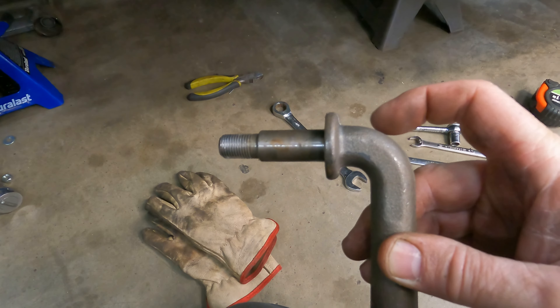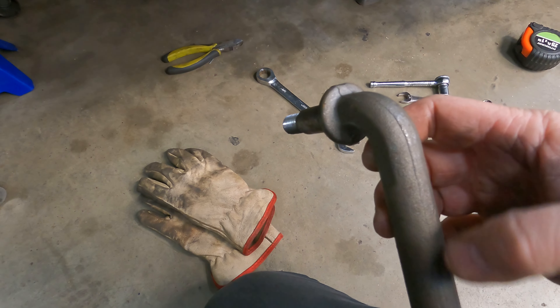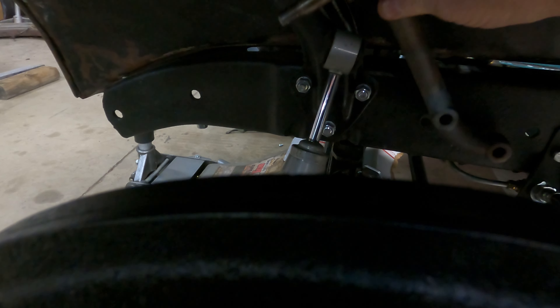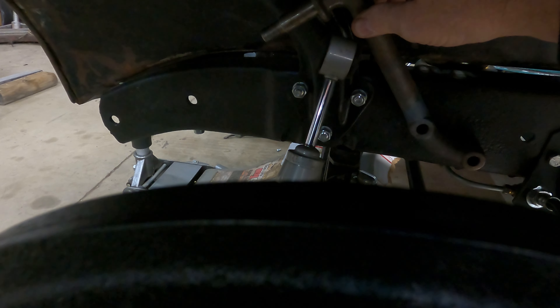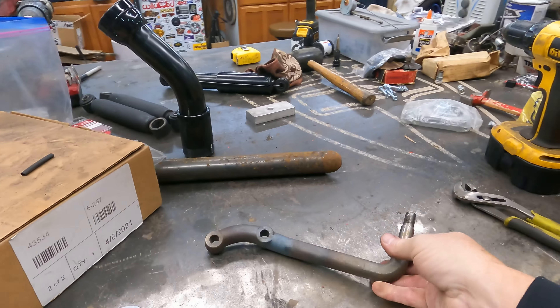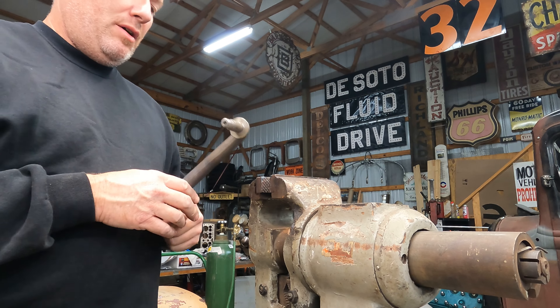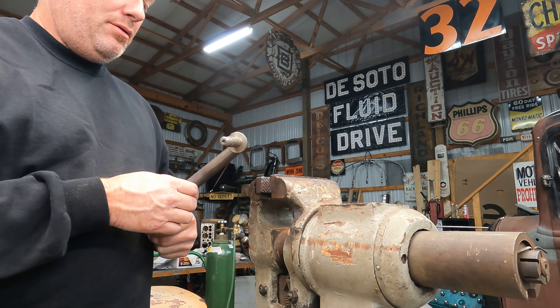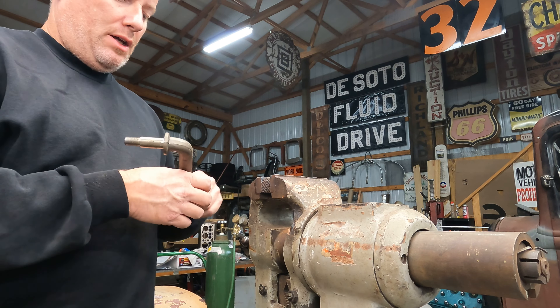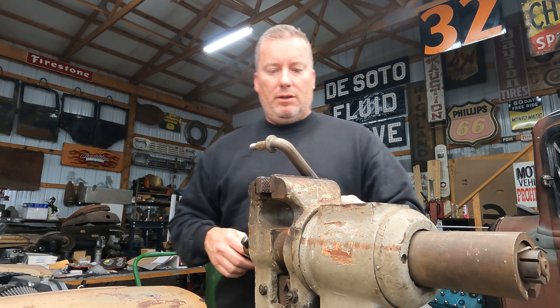Now what we need to do is we need to straighten this bend right here out. That way we can get it shortened down because we'll have to get it to flow right into that shock right there. Now somehow we need to be able to stretch that out and I'm not sure how I want to tackle that. I guess I'll just put it in here like this.